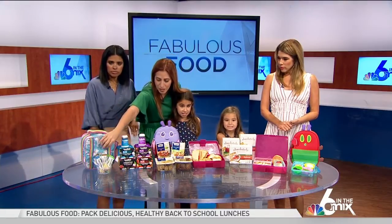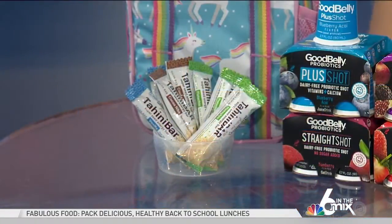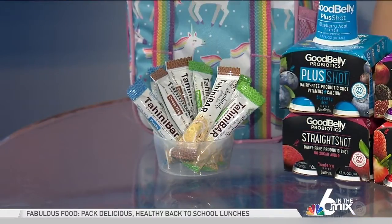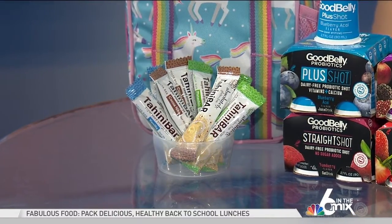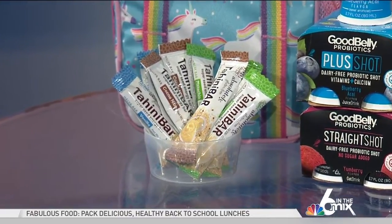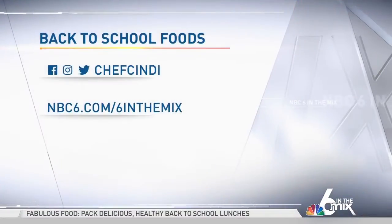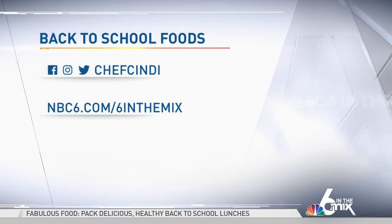Always remember to put something sweet in your kids' lunchbox. These are also peanut-free, absolutely gluten-free tahini bars. They're so easy to throw in, and this is all easy stuff that you just put in the lunch and pack it away. It's a variety — you can mix it up daily, which is so important because we get bored, so they're going to get bored if they eat the same thing every single day.